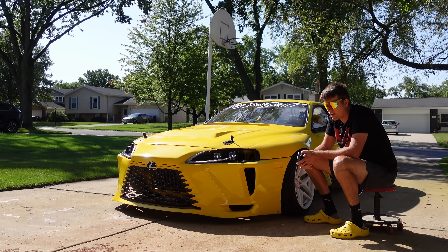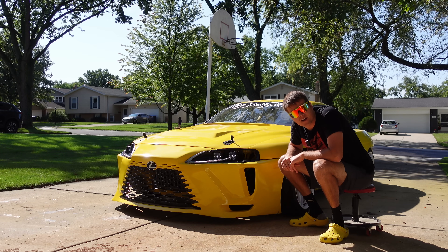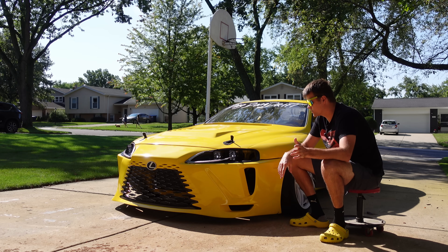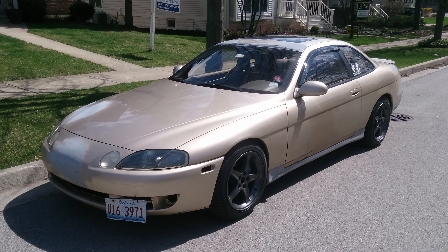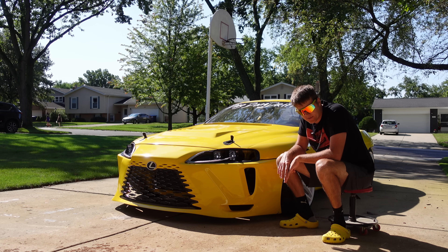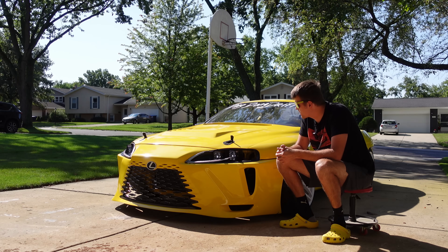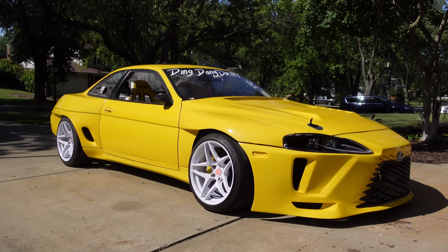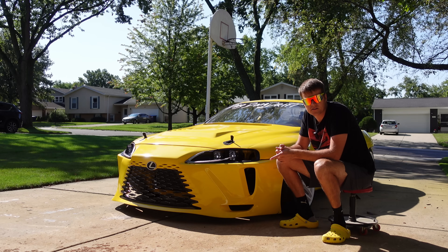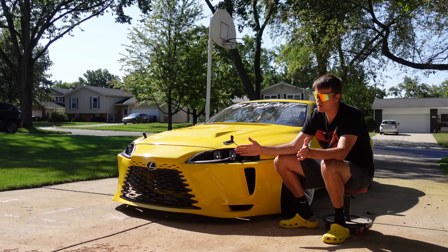Basically everything that can be upgraded has been upgraded. There's not really much else left to do besides put a cage in it and turbo it. SCs are not the most beautiful cars — people will disagree — I love SCs. This is my second SC; I had one 10 years ago as my daily driver. I absolutely love them. If you are in the market for a good car and you're not afraid of working on it, this is a good car. You can check out my 'Is the SC reliable?' video for all the common problems and how to fix them.